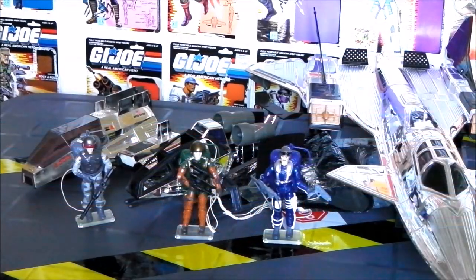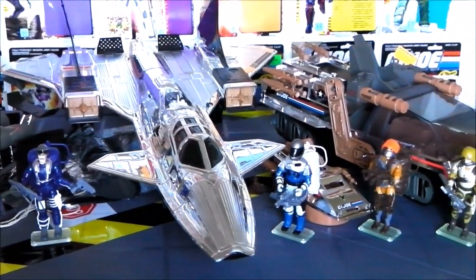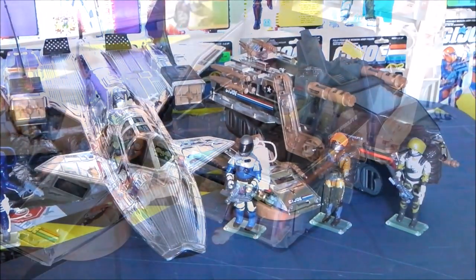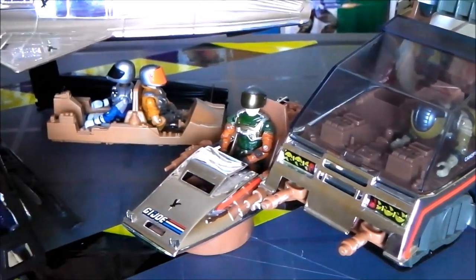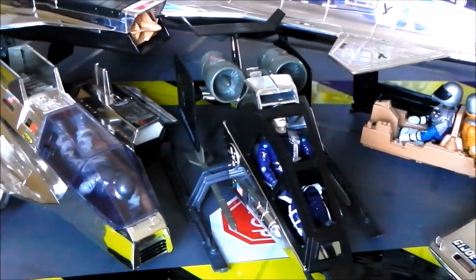The series consists of six figures, all with working silver foil parachutes, and four vehicles, all with vac-metallized silver chrome bodies. They were all sold separately, and the vehicles had no designated driver or pilot.